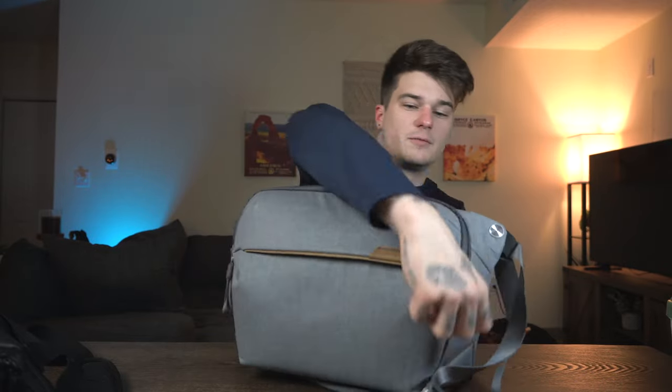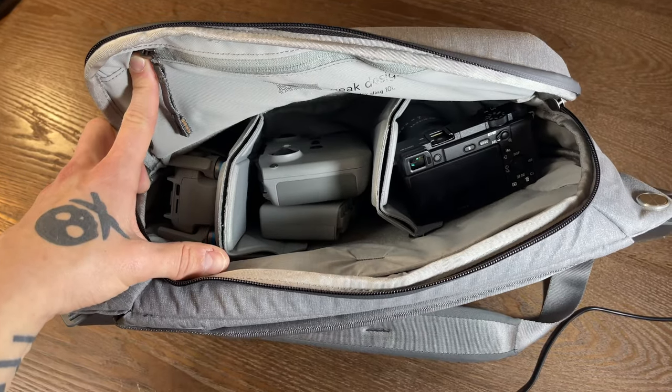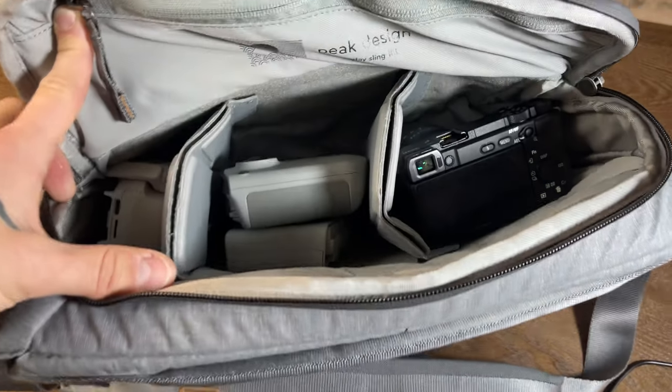I also have the 9 liter from Wandered coming in February, so I'll probably do a separate review on that. Starting with the Peak Design — if you just need something simple, kind of large and easy, this is very minimal. You've got your main compartment on the inside which can fit full-length camera gear. I usually carry my Sony a6400 with a lens, my drone, and drone accessories. I like the internal dividers because they have the ability to fold the flap down and make a little shelf to put extra small items, like my Rode wireless mics.